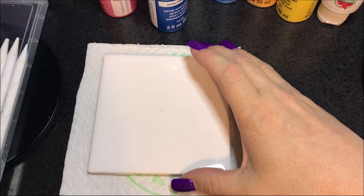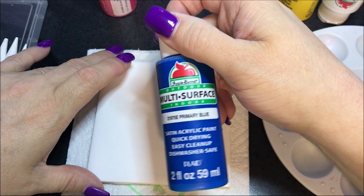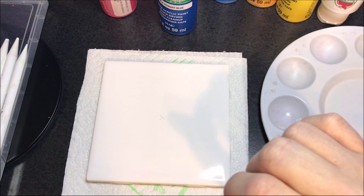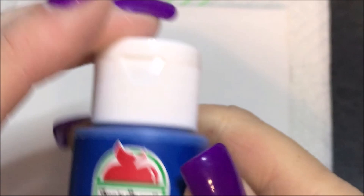Hello everybody. Today I'm going to do another ceramic tile and I actually remembered to pull multi-surface paints. Before I started the video I did clean this with rubbing alcohol and I marked my center point — you can barely see it but it's there. I'm going to start out with this primary blue color. This paint is from Apple Barrel and I'll put a color listing in the description as I always do.